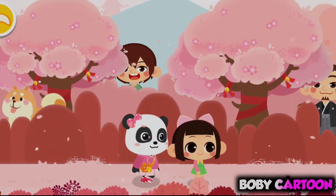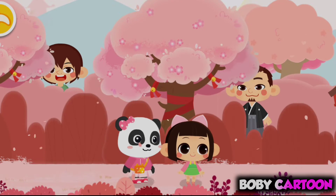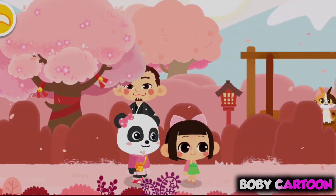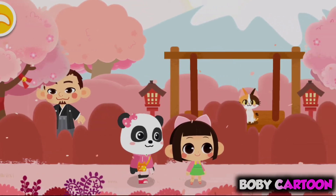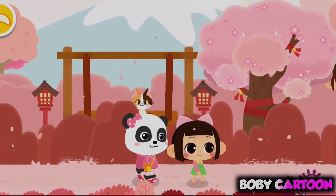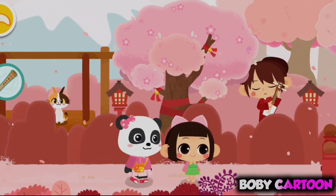Here comes the musician! Let's take a closer look. Here comes the musician! Let's take a closer look.